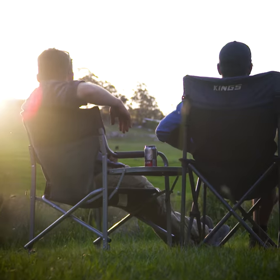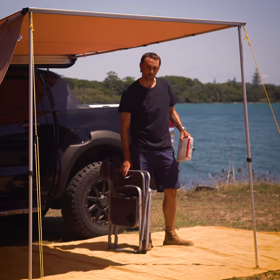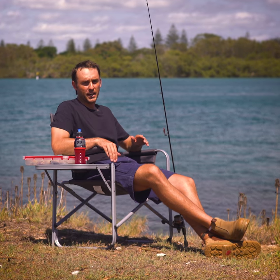The Adventure Kings Director's Camp Chair isn't just perfect for using at camp — it also makes the perfect base station while you're fishing too. If you need a multi-purpose camp chair, you can't go past the Adventure Kings Director's Camp Chair.